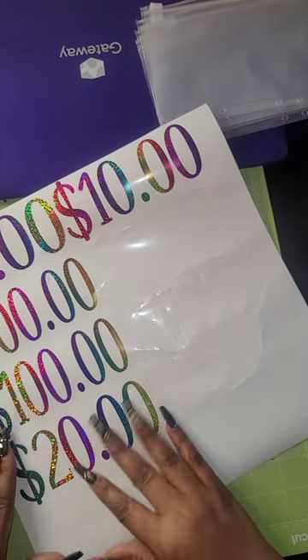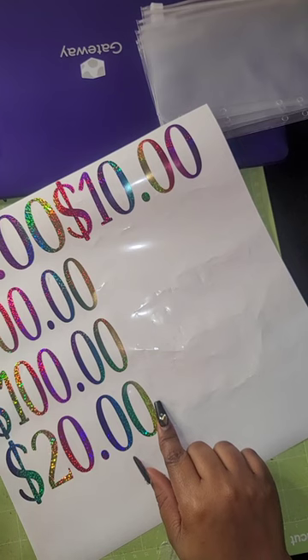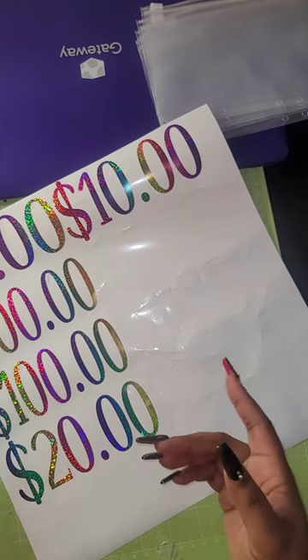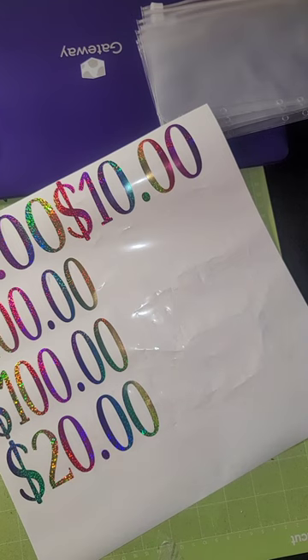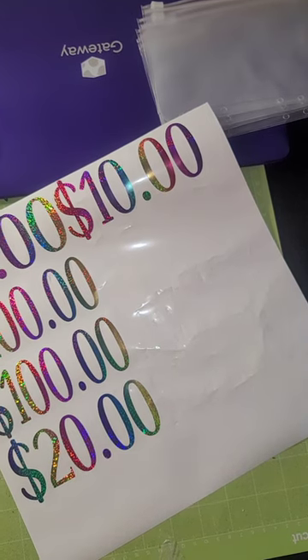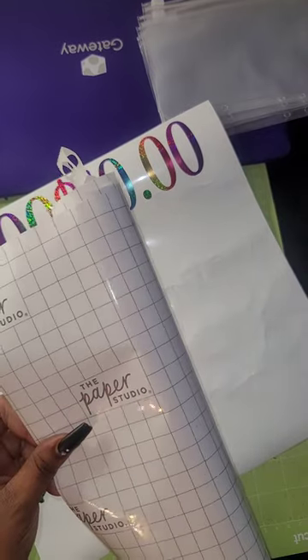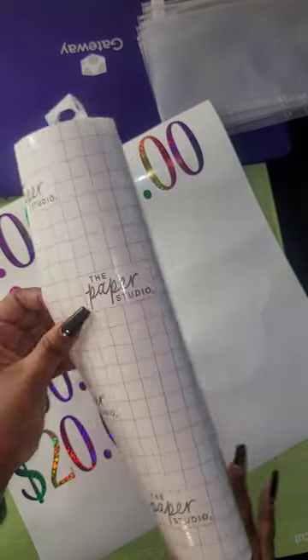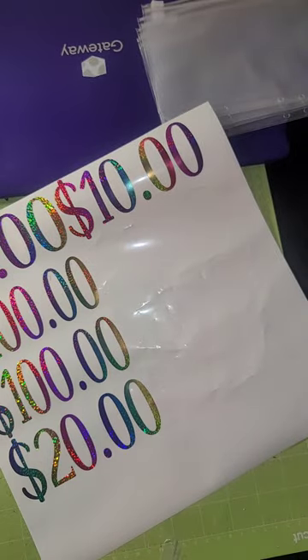I wish I would have jumped on here before I weeded everything out, but I will try to get that on another video. I'll just get my transfer tape. I purchased transfer tape from Hobby Lobby — this is the Paper Studio brand. You can also buy it from Cricut, from Michaels, and I know they have some on Amazon, I just don't have the link because I've never used it from there.